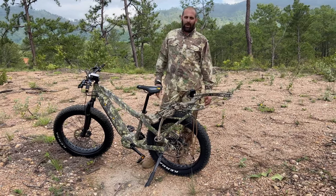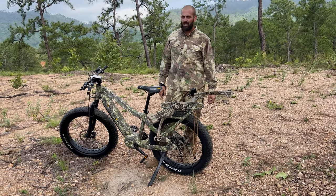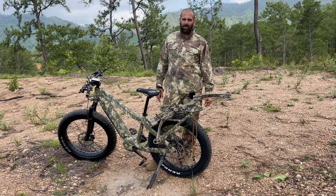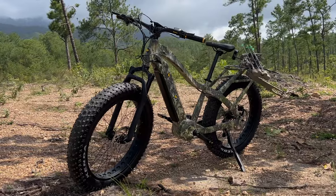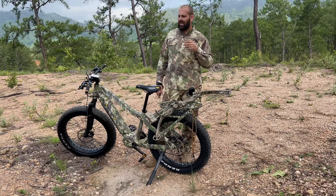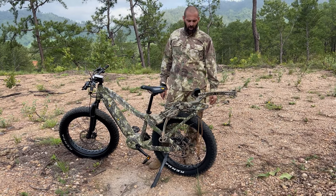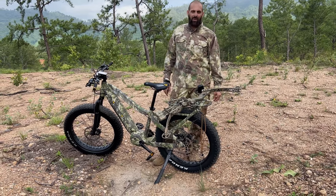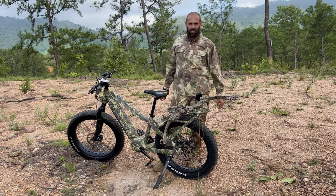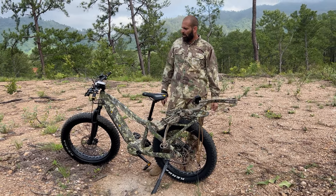I got a little bit of a bitter taste in my mouth with these guys because I agreed to do the marketing for this bike, and then the marketing department has just been very rude. Actually, in defense of Quiet Cat, I think they're using another company — a marketing firm — but the marketing firm they've gone with has just been very rude, including threatening me, and just really went from zero to a hundred in the messages.